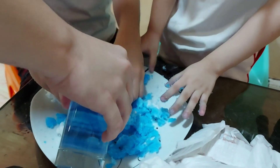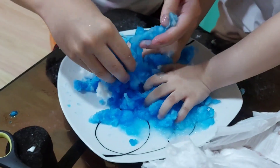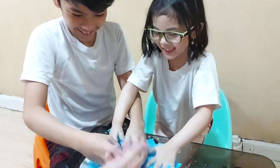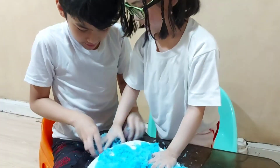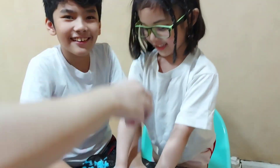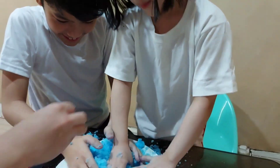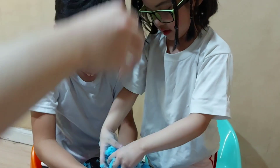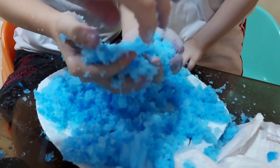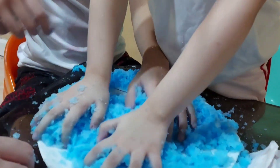It looks like a snow cone. Look at that snow — it's so fun, it's like snow! I like it. I never made this before. Look at that snow — is it cool? Yeah. I like this fake snow. It's diaper snow!